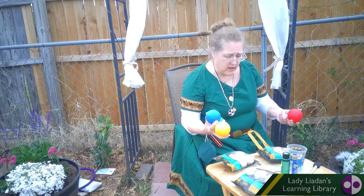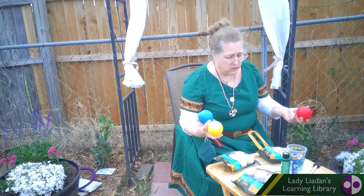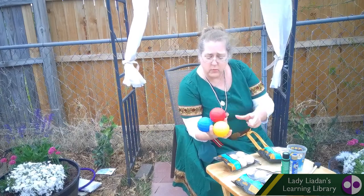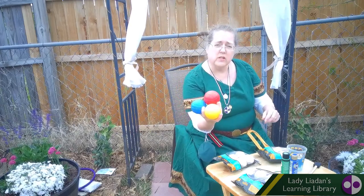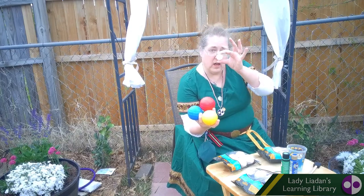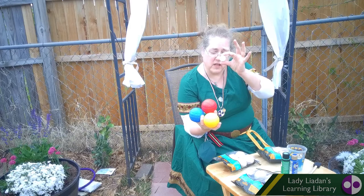So the first thing we're going to do — we've got two different sized balls here. We've got the balls that we throw, which are those there, and you're going to need eight of them. You're also going to need a ball about this size for the jack.